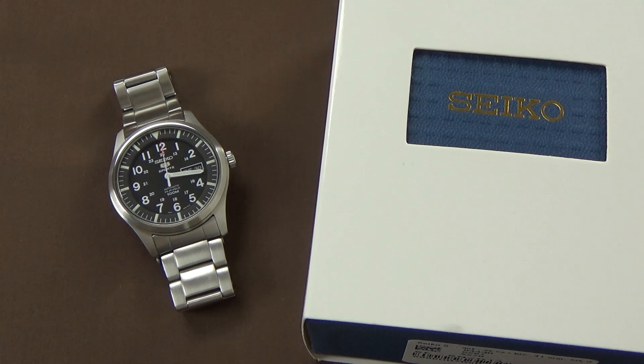The SNZG series of watches comes in a bunch of different models — this is the 13. There is the SNZG15, which comes on a canvas cloth strap as opposed to the metal bracelet we see on this watch, and then there are a number of different models that give you different colored dials and strap options. The one I preferred most was the one on the metal bracelet, the SNZG13, so that's what we have here on the table today for review.